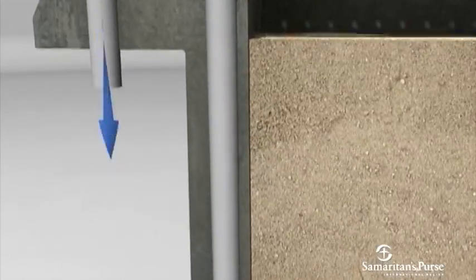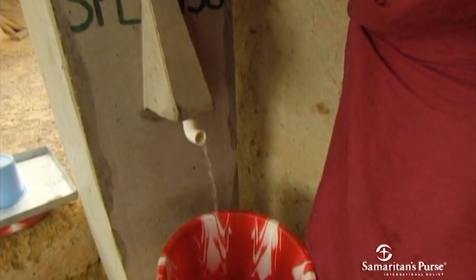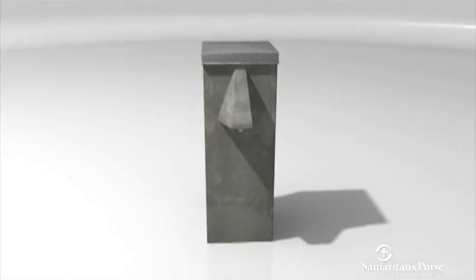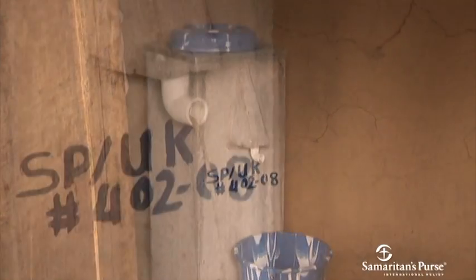When the water reaches the bottom of the filter, water pushing down on it forces it up the riser pipe. When it pours out the spout, the vast majority of contaminants have been removed, making it safe to drink. While the Biosand water filter looks very simple, you now realize how complex it really is.